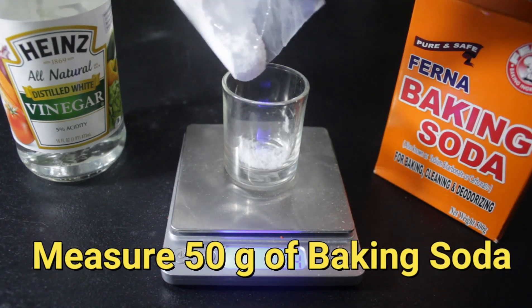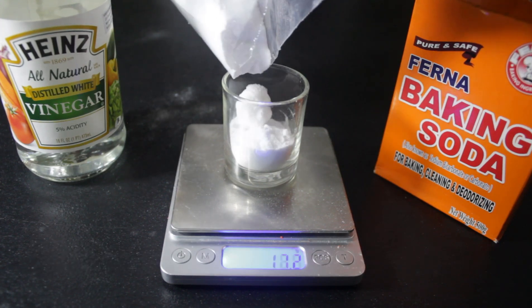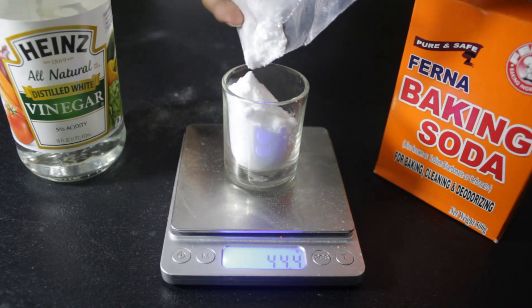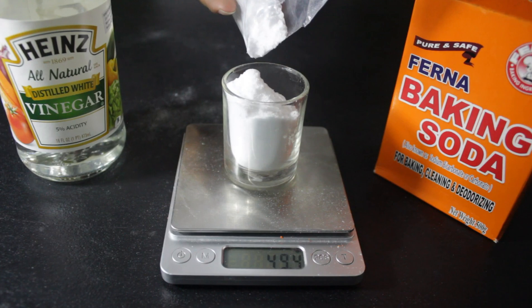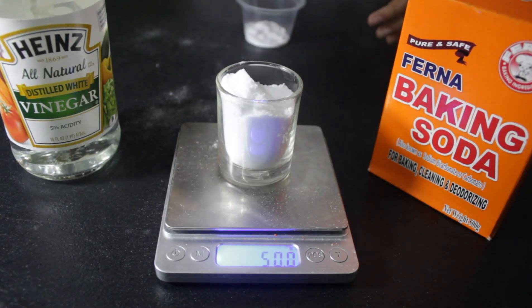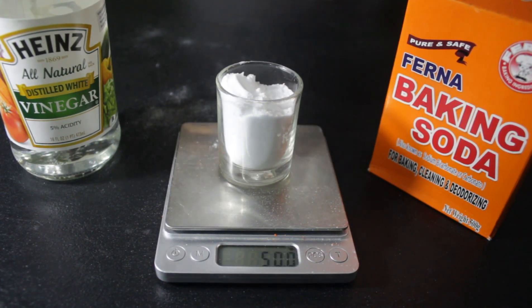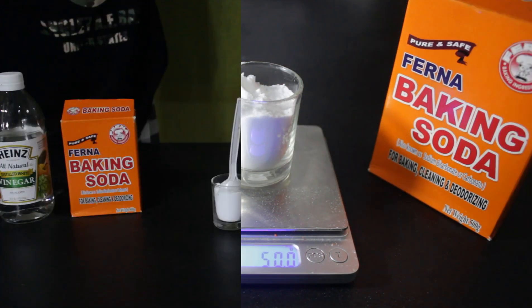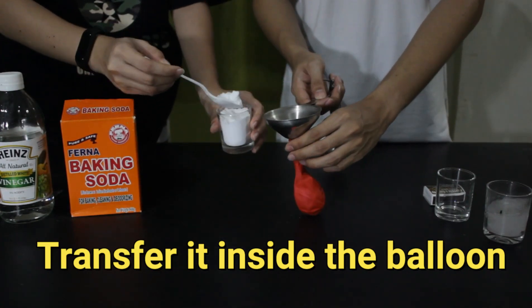Measure 50 grams of baking soda using the weighing scale. Then measure 50 grams of baking soda inside the balloon using a funnel and set aside.